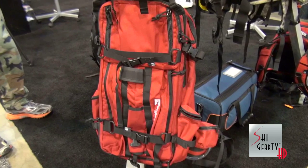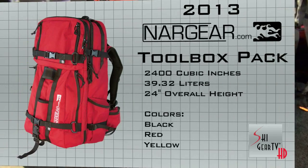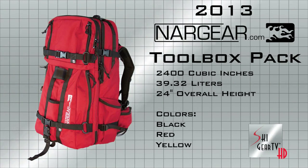The one you guys might be interested in checking out is this one. It's called the Toolbox. I've been working on it for the last couple years with some helicopter ski guides and Jackson Hole ski patrollers. I've got this example over here loaded up with all your rescue equipment.